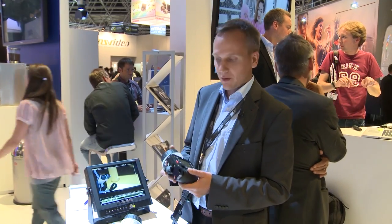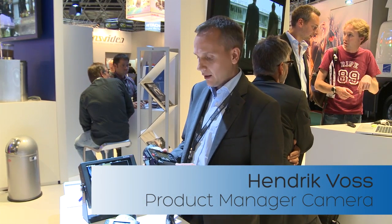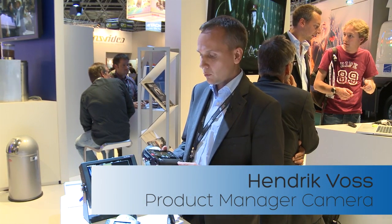Hello, my name is Henrik Voss and I'm the product manager for cameras and electronic accessories. Today I want to tell you about our new wireless compact unit, the WCU4.